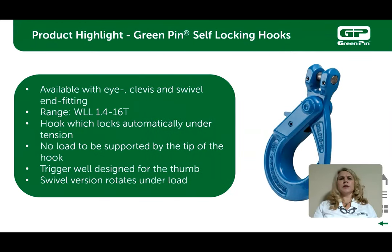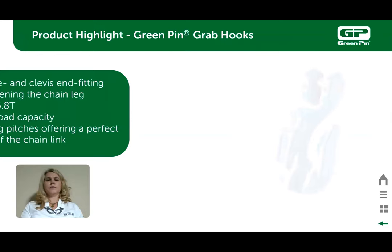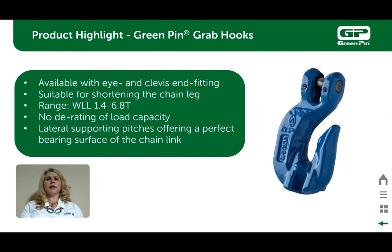The green pin grade 10 clevis self-locking hook has removable pins for ease of assembly to your chain or wire rope. It automatically locks under tension and comes in working load limits from 1.4 ton to 16 ton. It also has a trigger that is forged and designed for the thumb. The green pin grade 10 grab shortening hook has no derating of load capacity when in application. Some shortening hooks on the market, especially without nibs on the side, derate at 20%. The green pin working load limit is 100% of the announced value as long as they stay in in-line use.